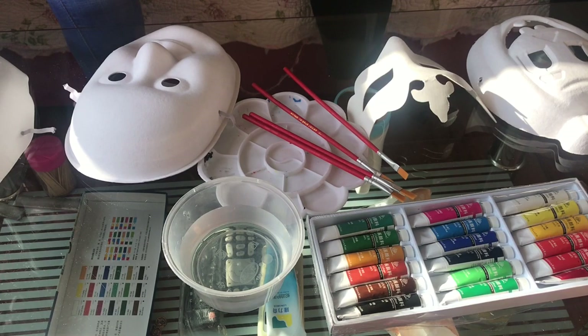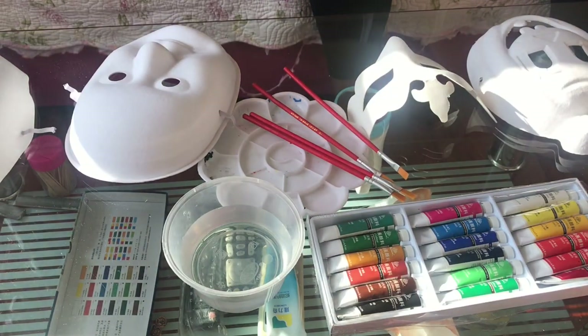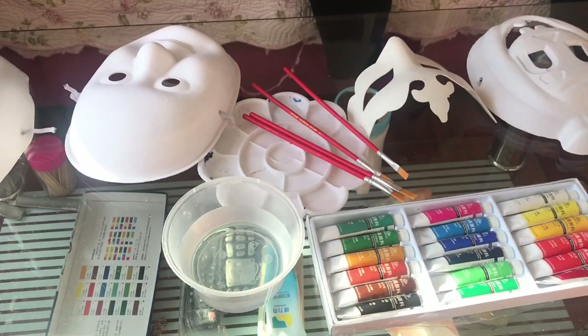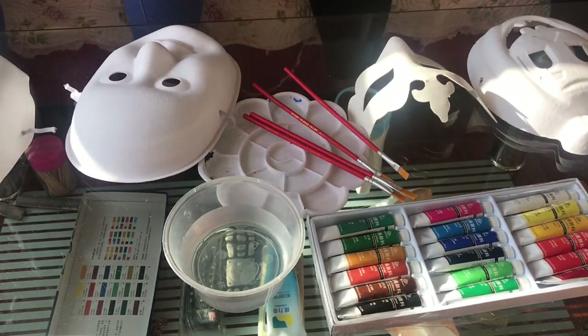Hi guys, welcome back to the channel. If you are new here, hello. If you are a returning subscriber, thank you so much for always coming back. I really love you so much and I appreciate you. Today, as you can already see, myself and Tina are going to be painting these face masks whilst you learn the colors in Chinese, you guys.